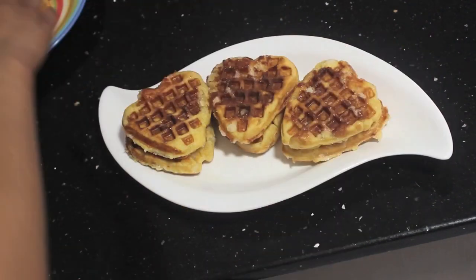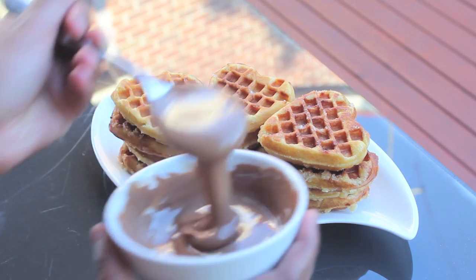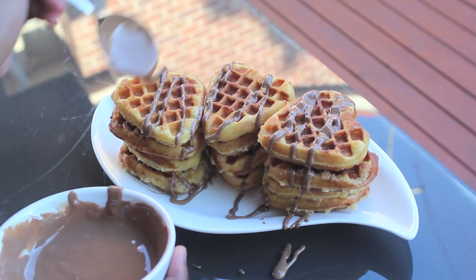So this is how my waffles turned out — don't they look delicious? I like to eat my waffles with some melted chocolate, but you can definitely eat your waffles with whatever you like.